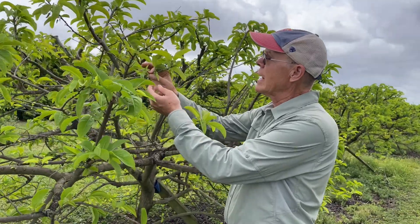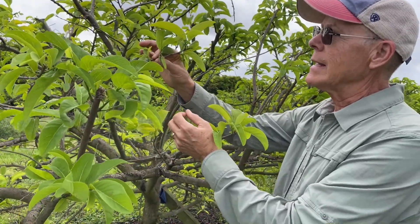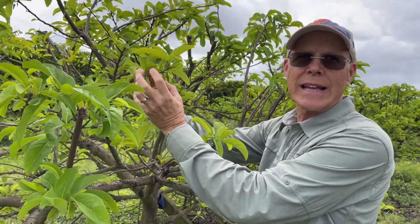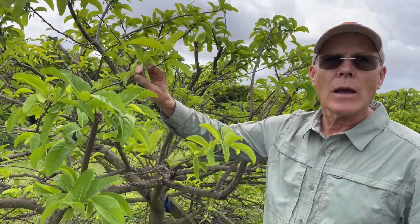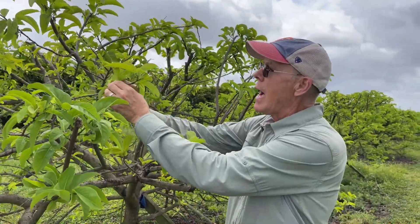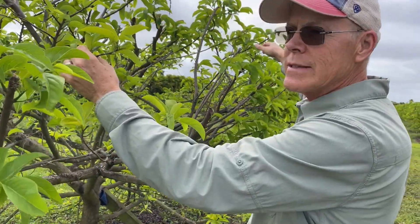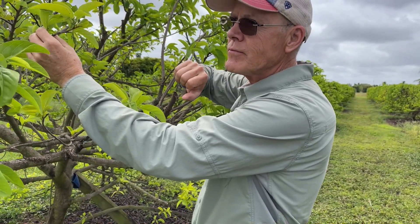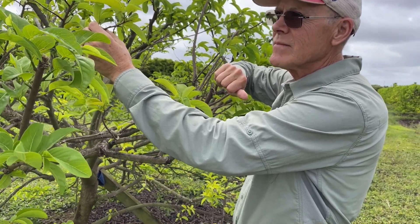If I was going to hand pollinate to preserve the variety, I would pollinate and then put a little bag over the flower to prevent any other pollen from getting in — and I would self-pollinate, taking pollen from a flower on the same tree. If you missed a flower and it was not hand pollinated, you wouldn't know. You could have 30 seeds in a fruit and 10 could be hybrids and you wouldn't know it.